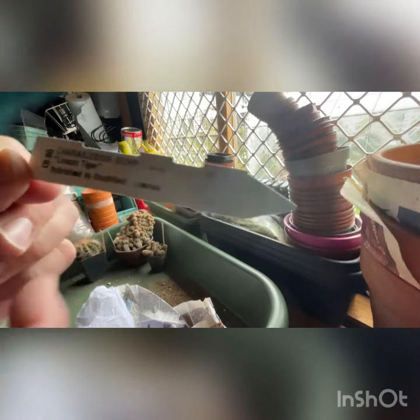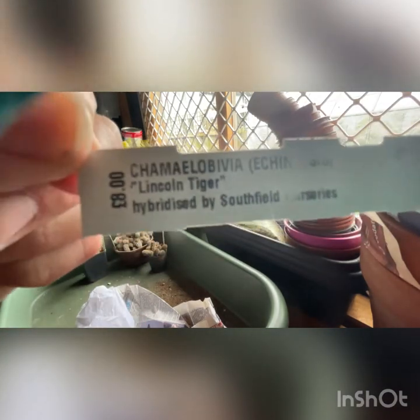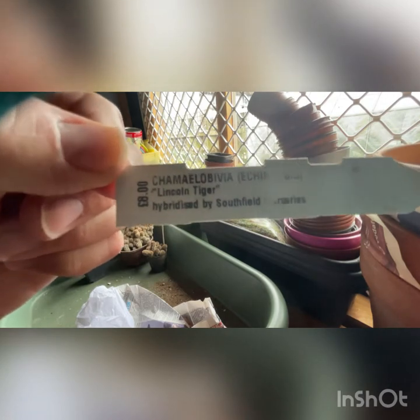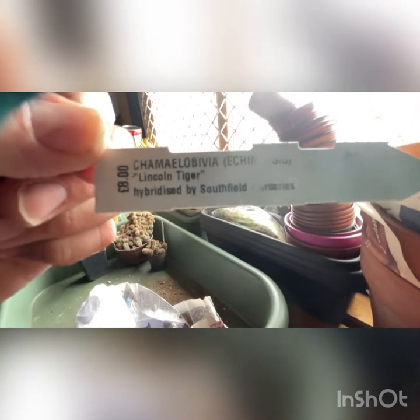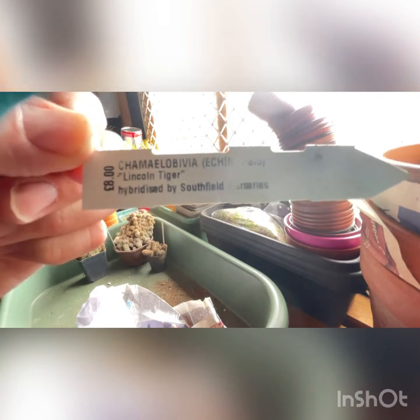So another Echinopsis, Camelobivia, Lincoln Tiger. I think the nursery - Southfield Nursery - is based in Lincolnshire. So their plant names - a lot of their hybridisations - seem to be named Lincoln after the area they are based in.